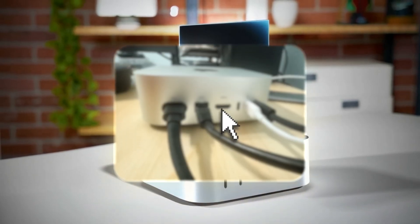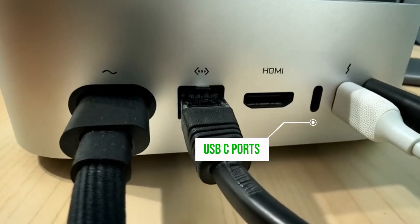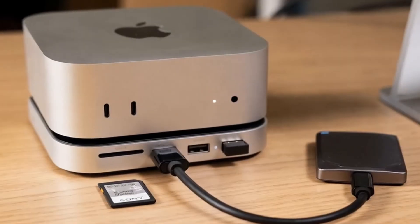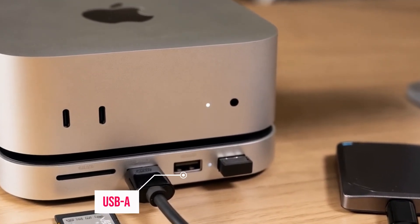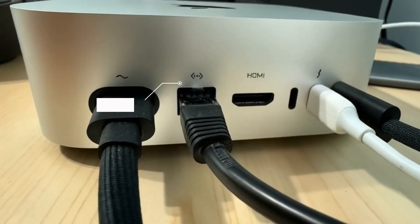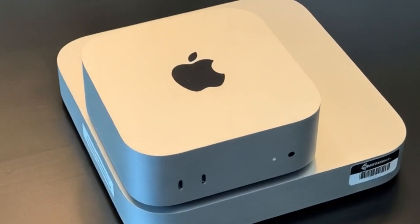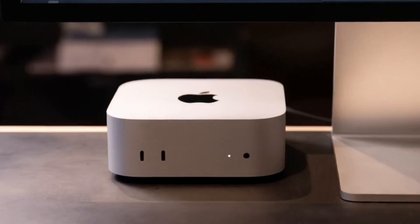One of the standout features is the impressive range of ports. The hub includes two USB-C ports with Thunderbolt 4, ensuring rapid data transfer and the ability to connect high-performance accessories like external storage drives. Additionally, it offers USB-A ports for older devices, an HDMI port for external monitors, and even an Ethernet port for a stable wired connection. All of this is housed in a compact, sleek design. Its premium aluminum finish not only gives it that signature Apple look, but also means it won't clutter your desk.